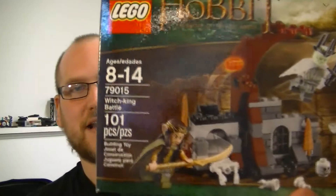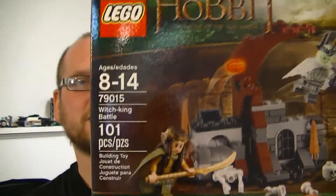Hey guys, welcome back to another episode of Let's Build — the show where I build and review some of your favorite construction brick sets. This week, The Hobbit: The Battle of the Five Armies comes out in theaters, and I cannot let a movie come out without doing a Lego review of one of the sets. This is The Witch King Battle, set number 79015, and it has 101 pieces.